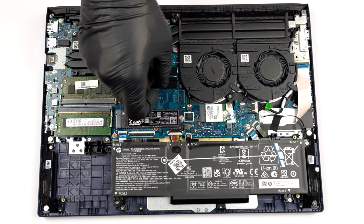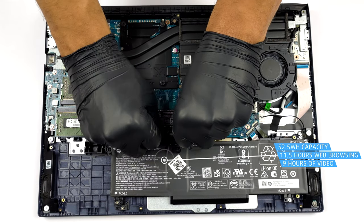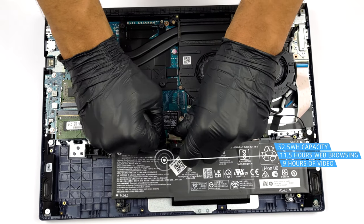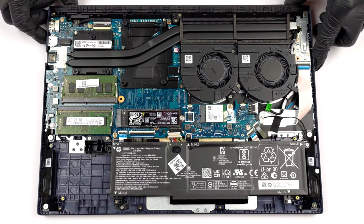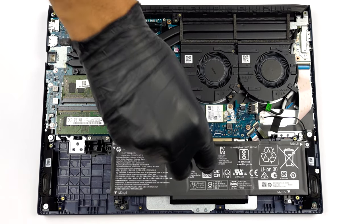Here, the 52.5Wh battery lasts for 11 hours and 30 minutes of web browsing, or 9 hours of video playback. To take it out, you need to undo 4 Phillips-head screws. Before you do that, unplug the connector from the motherboard.